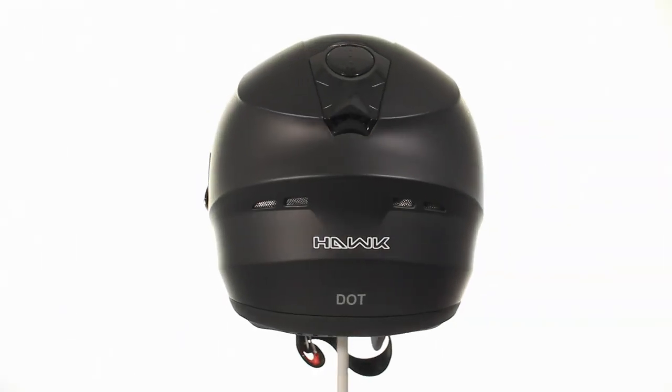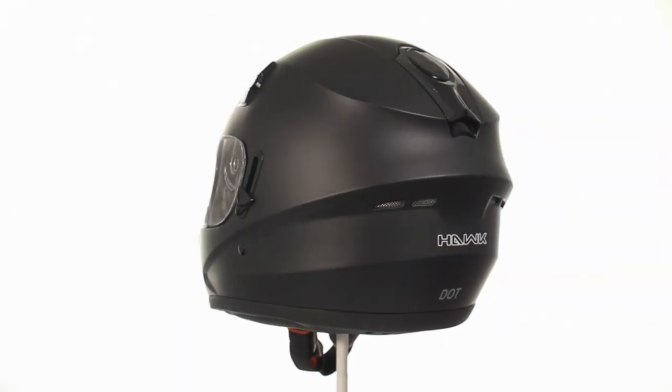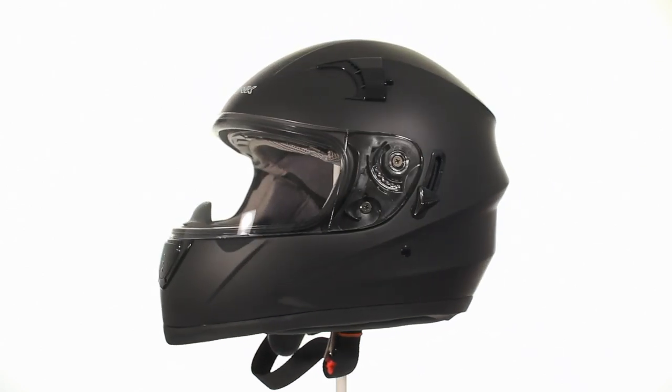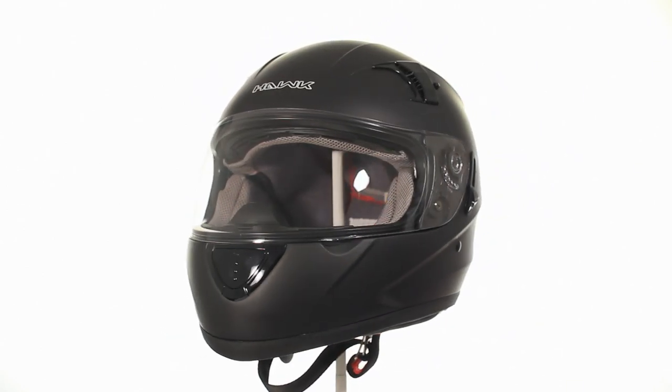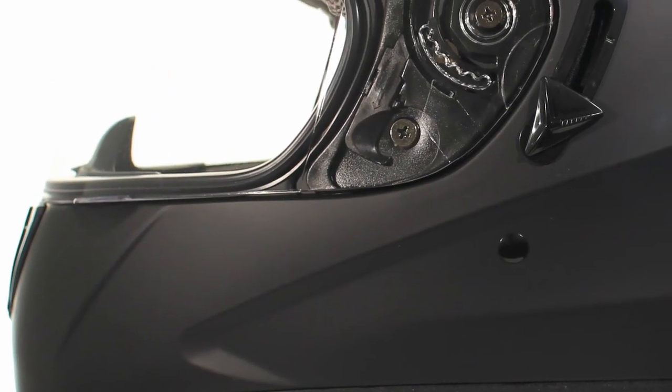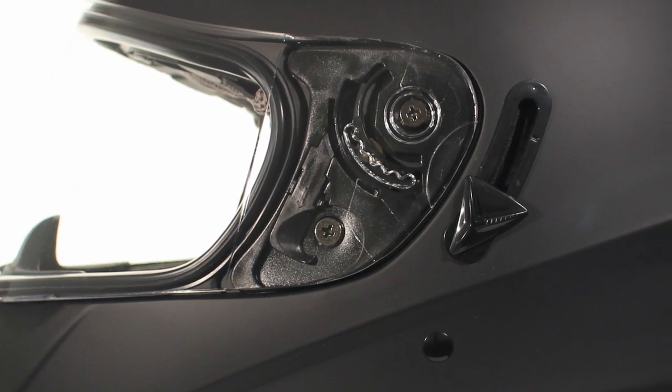Make a statement with this Hawk ST1150 Flat Black Dual Visor Full Face Helmet. This full face helmet meets strict DOT safety regulations while combining style and comfort. It features an advanced lightweight shell design thanks to thermoplastic resin shell technology.